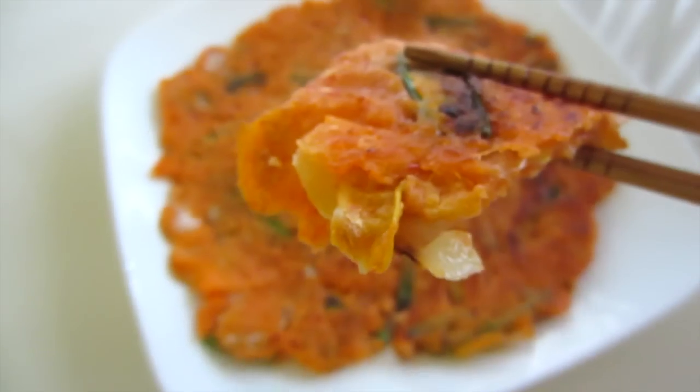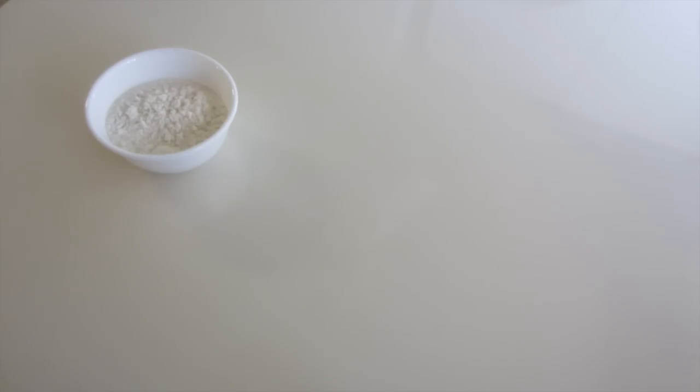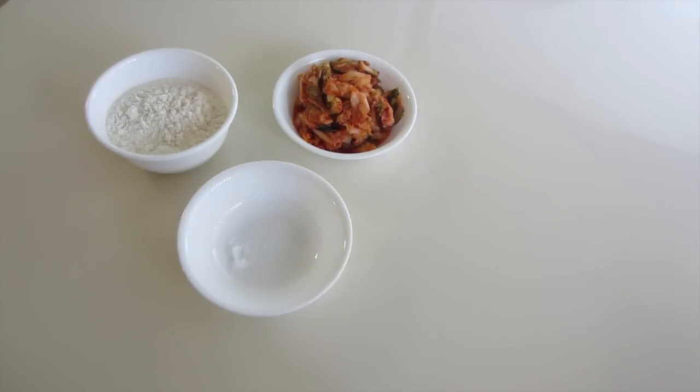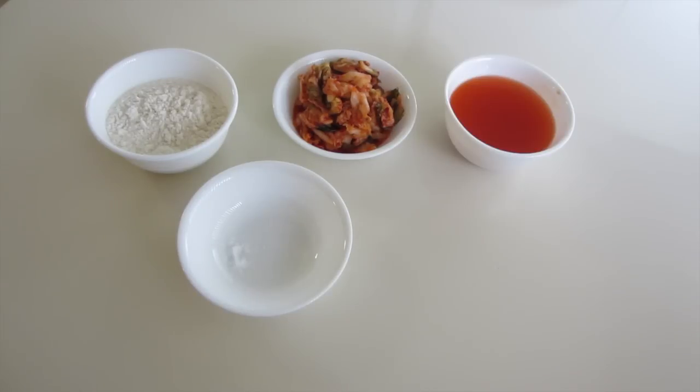I've been craving kimchi jeon — kimchi pancakes — so I'm going to show you how to make it. It's really easy. You'll need 1 cup of flour, 1 cup of kimchi, 1 teaspoon of salt, and 1 teaspoon of sugar, or just a pinch. You're going to need 3/4 of a cup of cold water.